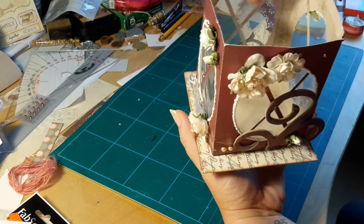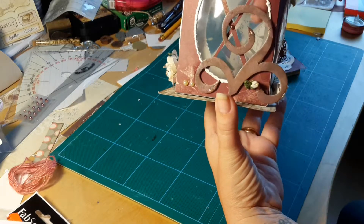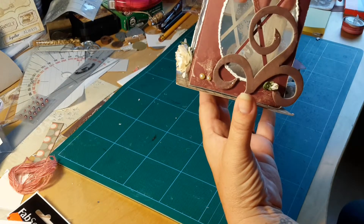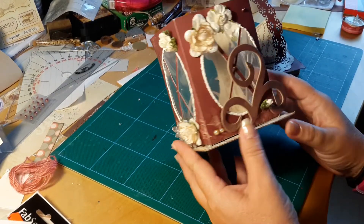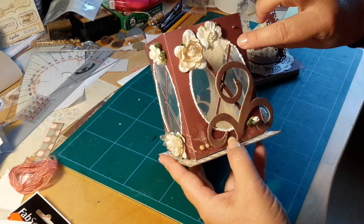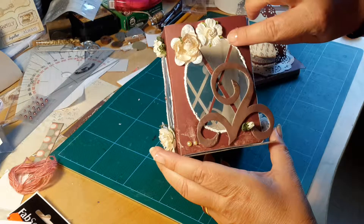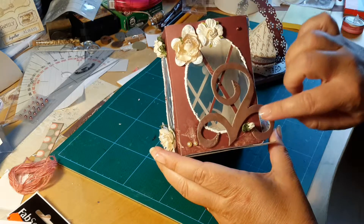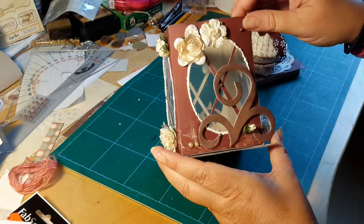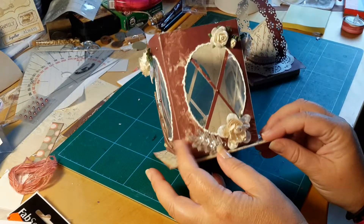And here I have taken some plastic from old packages — acrylic or what's the name? Sorry again. And here I have some 3D white snow that I have put on, so it looks a little bit like snow. And then some flowers and ornaments.